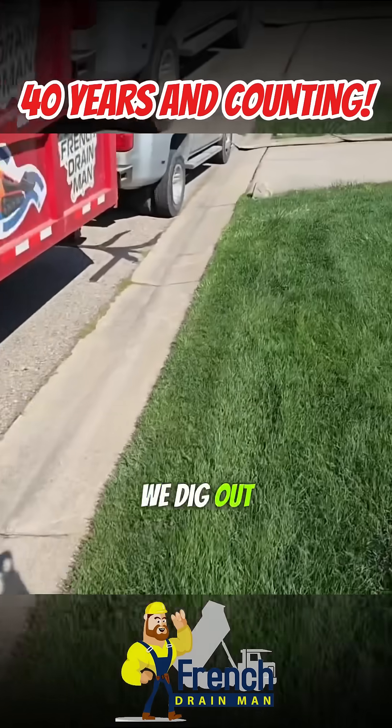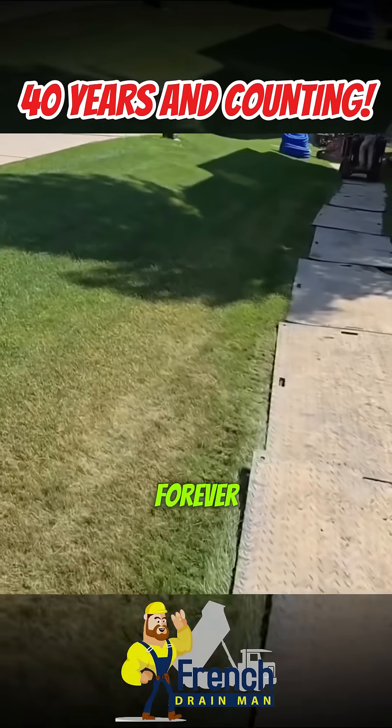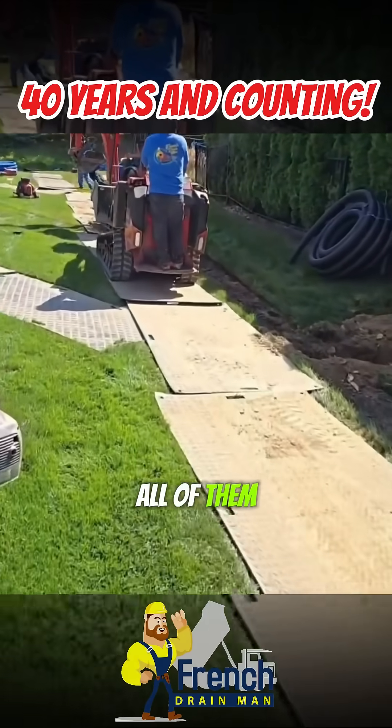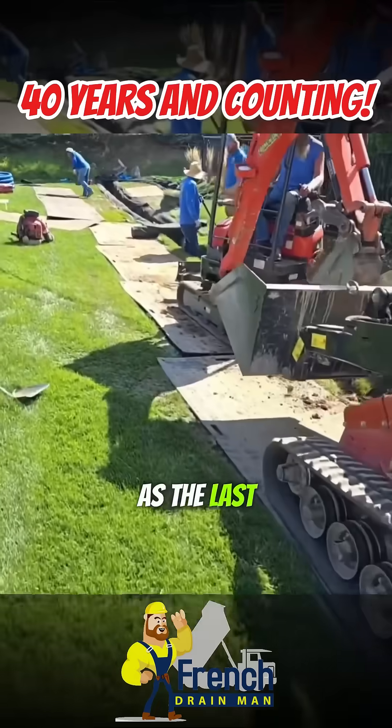We're hauling away all the dirt we dig out. What to do when you want to build a French drain that lasts forever? We've never had a French drain fail in 40 years — all of them. The very first one runs as good as the last one we put in.